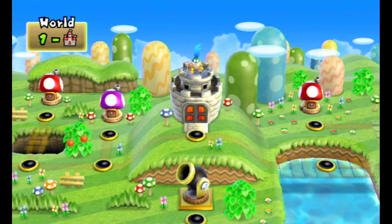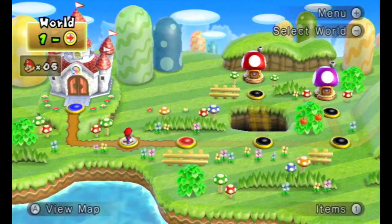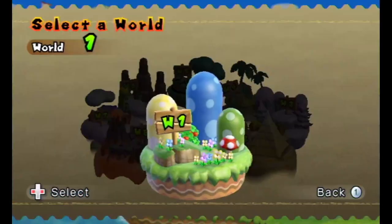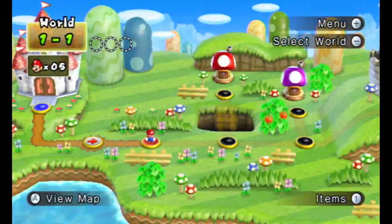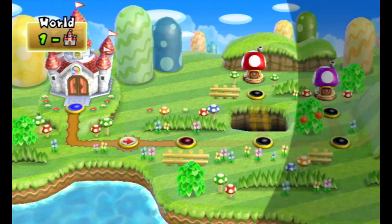There's Larry Koopa. They're the same as normal. Some things like the world map, the menus, the pause screen, world selections, and the view map are the same as the original. No big difference there. Let's go in the castle and see what's in there.